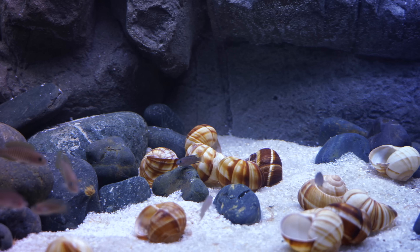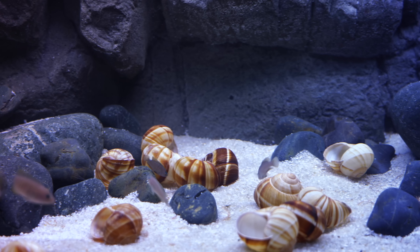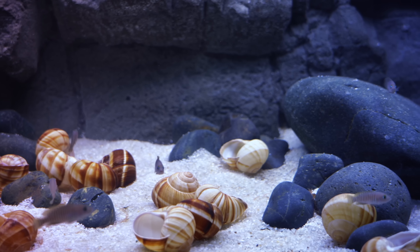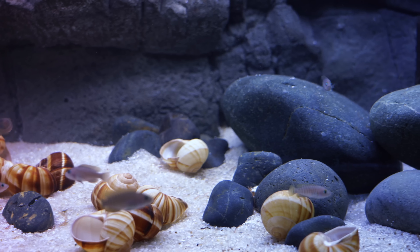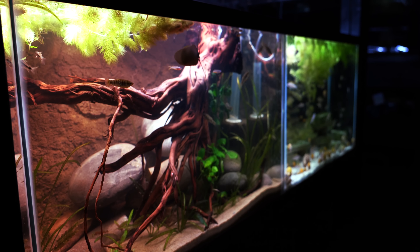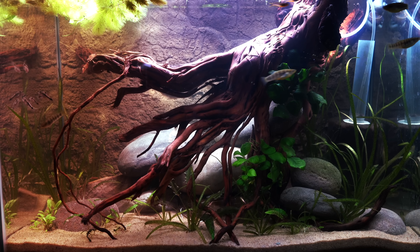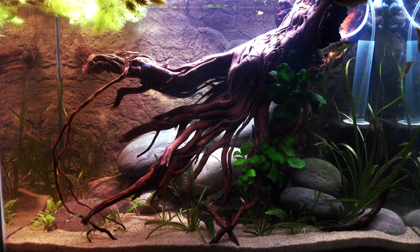So what happened? Why is there not a big difference between that 40 gallon breeder that's essentially just got a few fish, water, some rocks, and some sand, and that 20 gallon tank with a massive piece of driftwood that easily takes up more than 50 percent of the volume of that tank? When we look at the pH there really isn't that much of a difference.